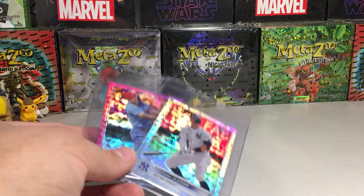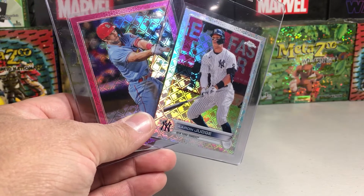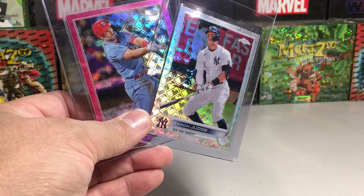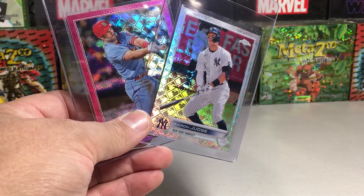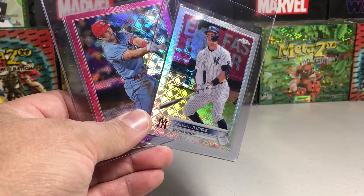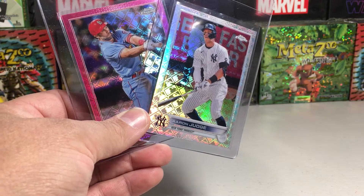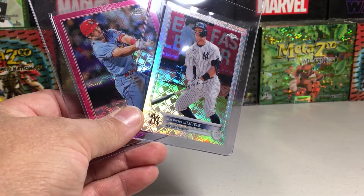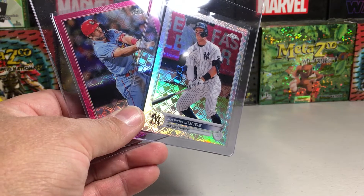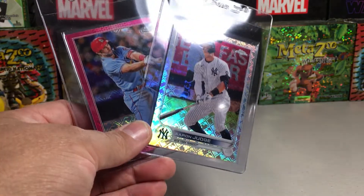I think they're doing this kind of as a customer service gesture, because we all know 2022 Topps Chrome was a real big mess, kind of like a disaster. They didn't put the short prints in, they had to make silver packs, and it was just a mess.